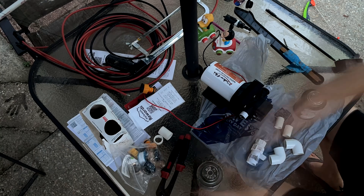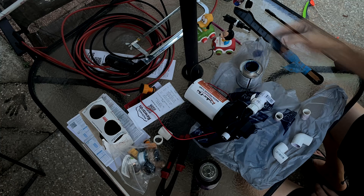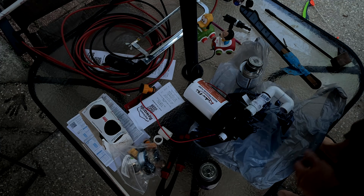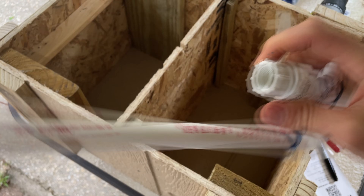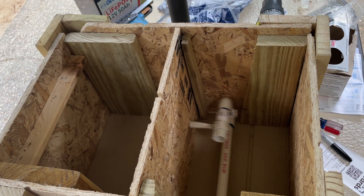By using PVC connections it was much easier to direct the flow of water and mount my water in and out ports on the front of the box for easy and kink-free access. It also was a sturdier connection than the cheap ones that came with the pump. Here's the connection I'll be using for the outflow of water from my pump — I used a hose-to-PVC adapter making it easy to install or service my pump. I made the pipe a little longer than necessary so I could cut it to the proper size once I get the pump installed.